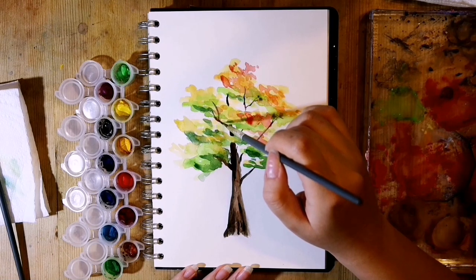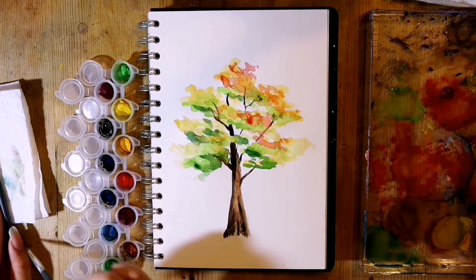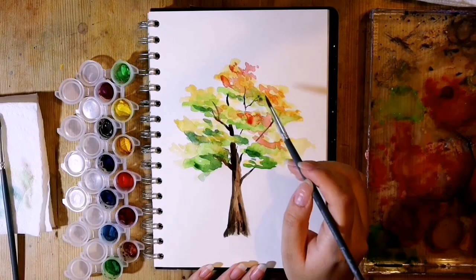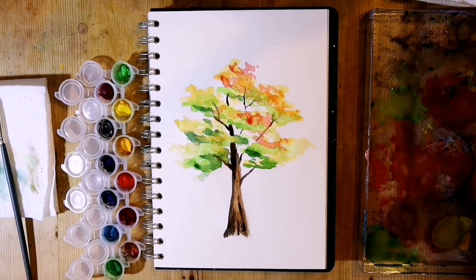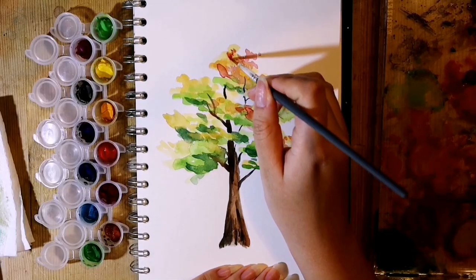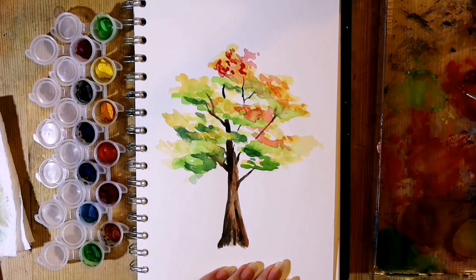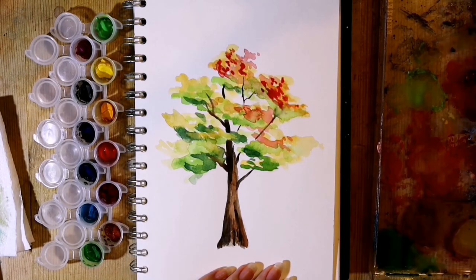With the branches you will want to use a thinner brush. I'm using my size 3 round brush. This is where you can add branches peeking through in between your clusters of leaves, joining them together and having the trunk peeking through too. Then just add a bit more detail to your leaves, putting in the darker areas again and making the branches darker as they are tucked under the leaves.